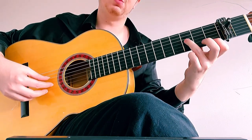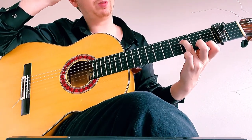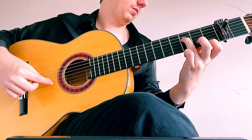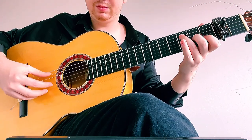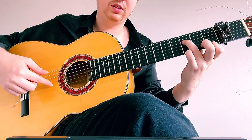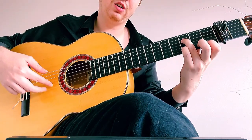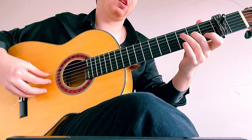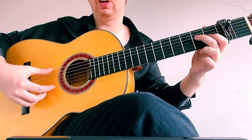Now we're going to take this shape and just move it down one fret — so the ring finger goes to the third fret on D and the pointer finger to the first fret on the first string. Those are our double stops. From the beginning we're also going to slur — hammer on with the pinky, pull it off back to the first fret, and then pull off to get open first string.